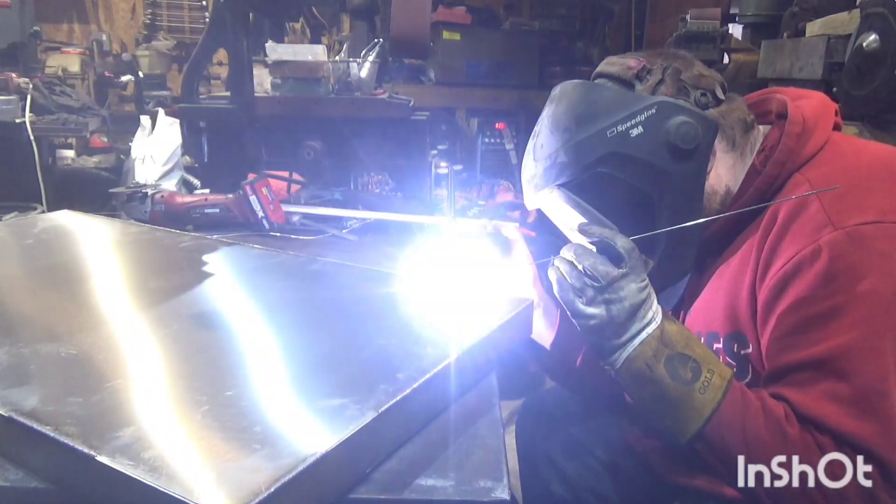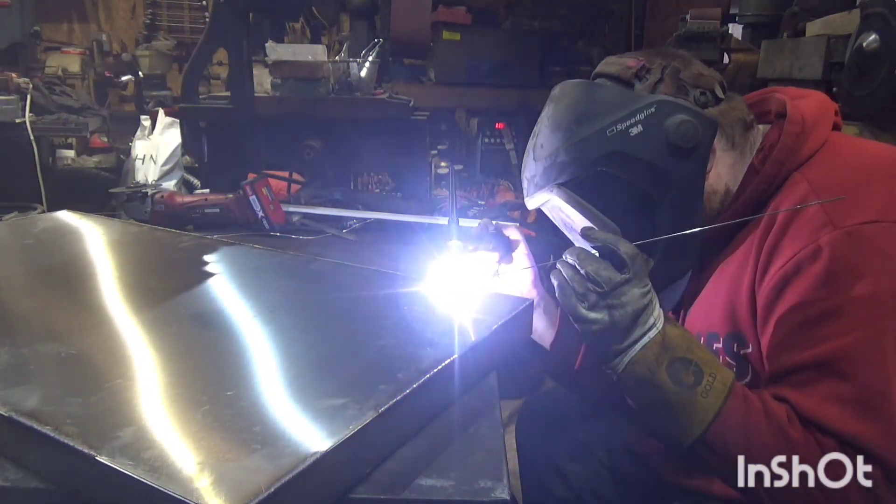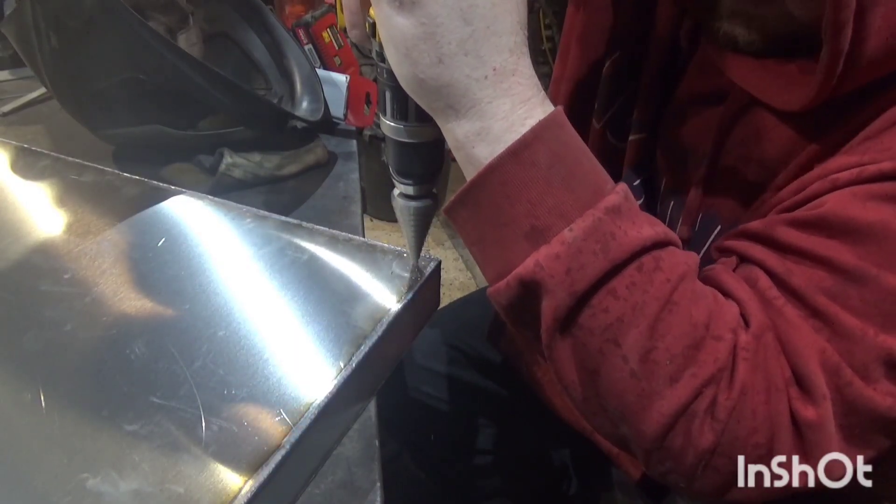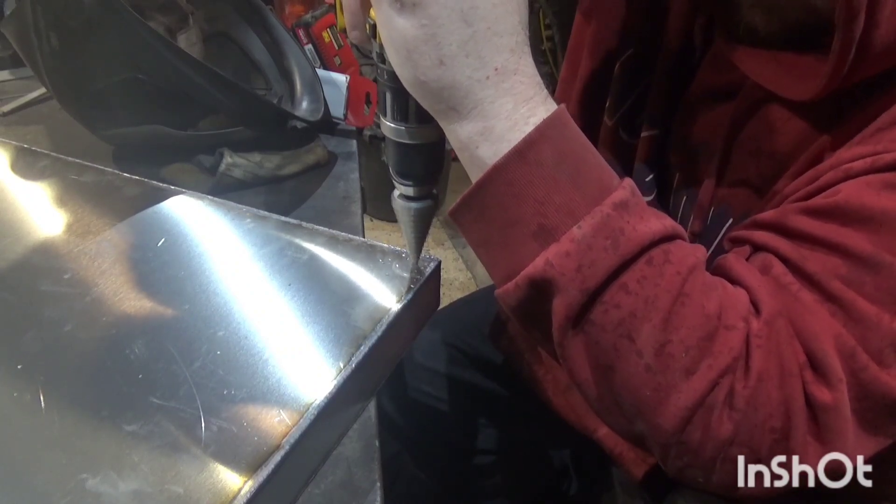As always with TIG welding, this took hours — a lot of welding. There's about six metres of welds in there, so it took a long time.